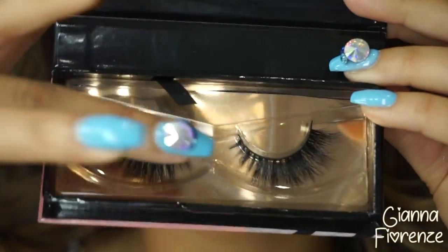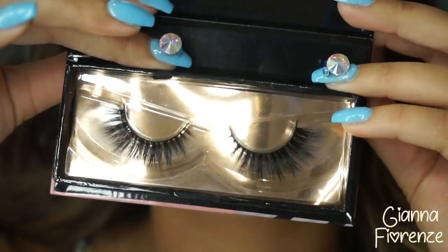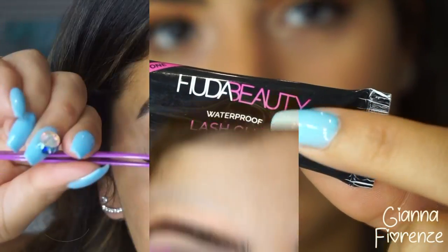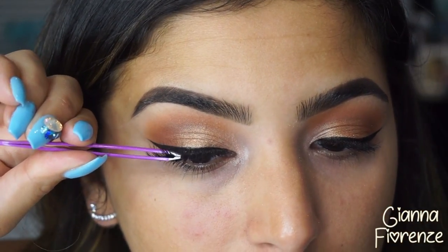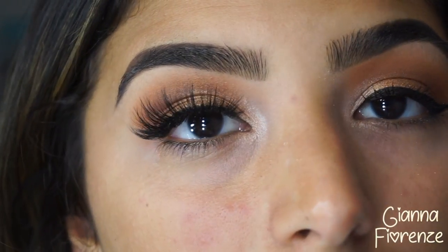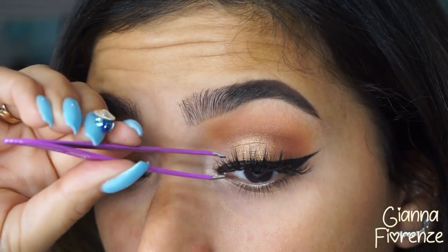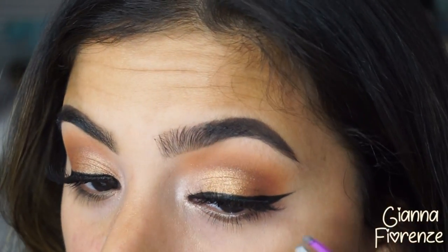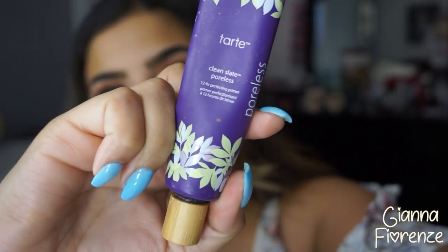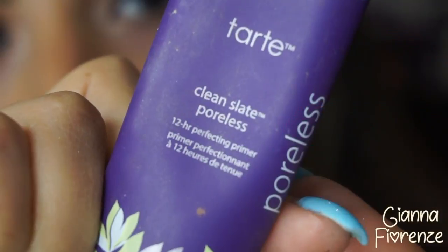For lashes, I'm using the Jujima Lashes in Gianna — these are finally available. I have four styles for you guys to check out, and I'll be doing a full video explaining each lash on a blank canvas for my next video. I put these on with Huda Beauty Lash Glue. You can get them on GGBelllashes.com — free shipping on all US orders.